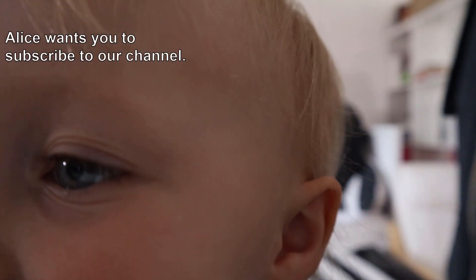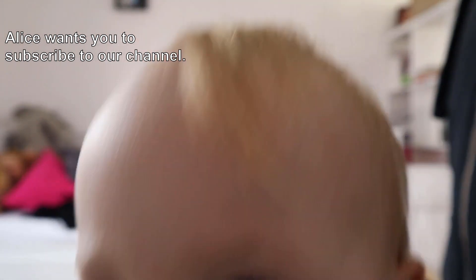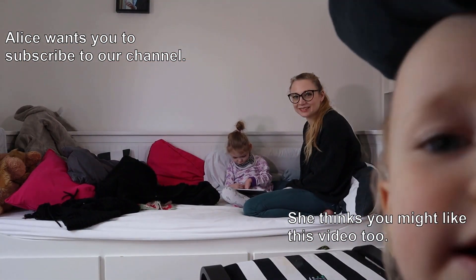Thank you very much for watching. If you haven't done already, please do hit the subscribe button. There's always something else to watch on our channel. Thank you and goodbye!